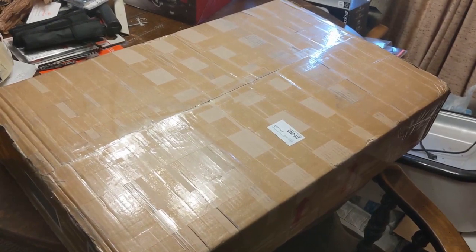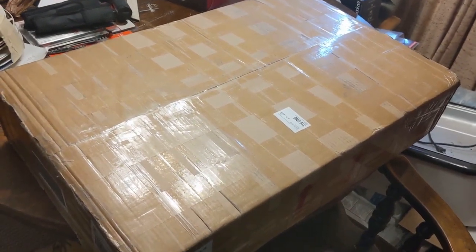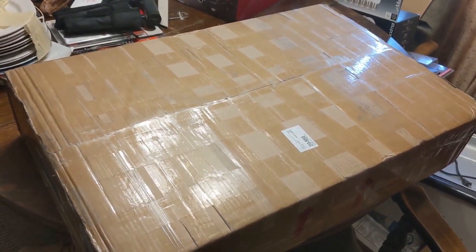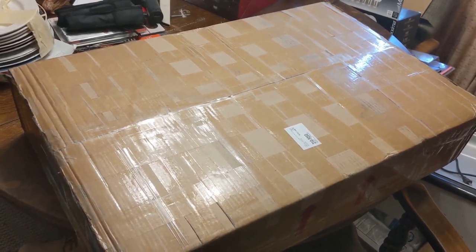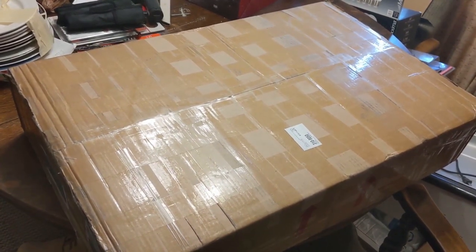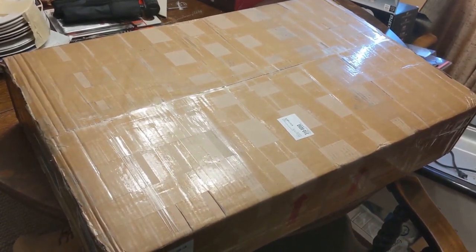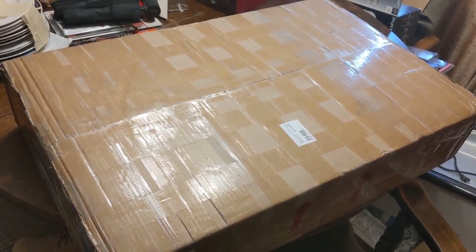I ordered my new printer, and it was supposed to arrive on Wednesday — it got here a day early. This is the FL Sun QQS Pro. We're going to get it open, get it set up, and see what we got.